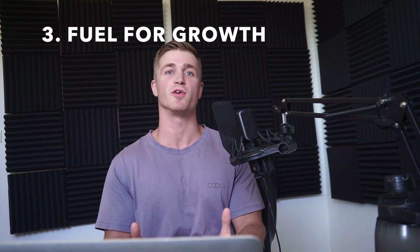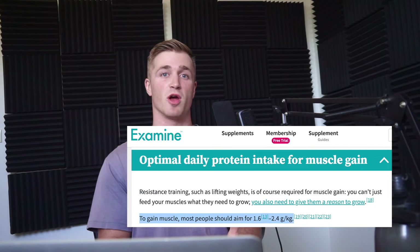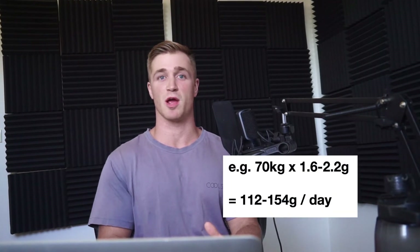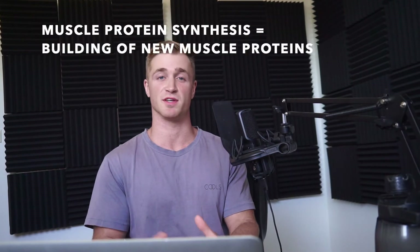The third requirement for building muscle is fuel. Protein is the number one macronutrient needed to build and repair muscle tissue. As a general rule of thumb, 1.6 to 2.2 grams per kilogram — or 0.7 to 1 gram per pound — of body weight per day puts you in the optimal range. For example, a 70 kg person should eat roughly 112 to 154 grams of protein per day. Research also shows that spreading that protein throughout the day is better for muscle protein synthesis than having it in just one or two meals.